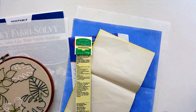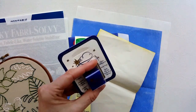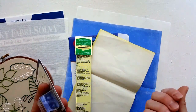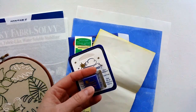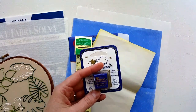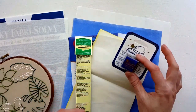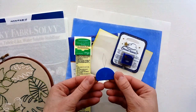Here's that Thread Heaven I mentioned in a previous video. I did start using it and it feels really nice — it's basically like conditioner for your thread. Just like when you condition your hair and it's silky and doesn't tangle. It's just one more thing to remember to use.